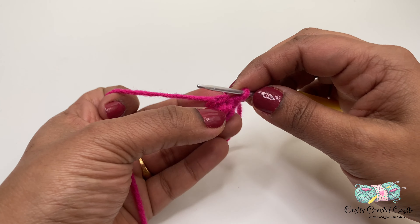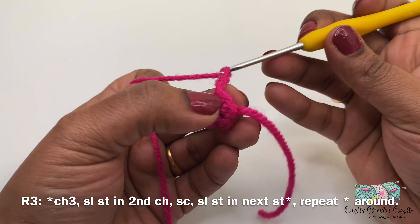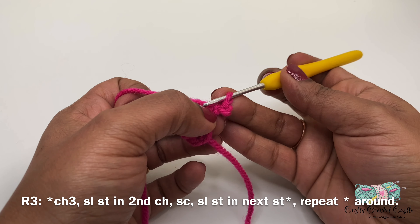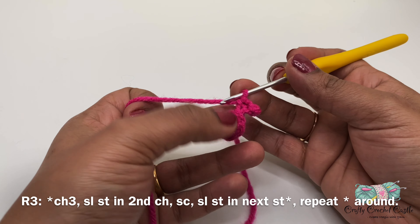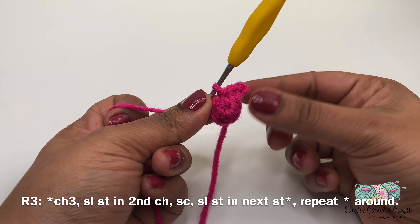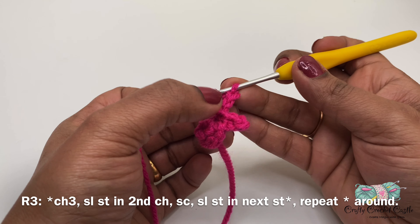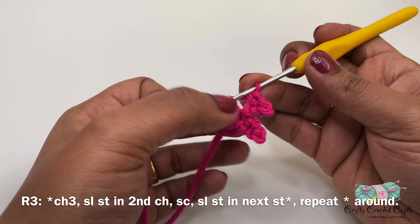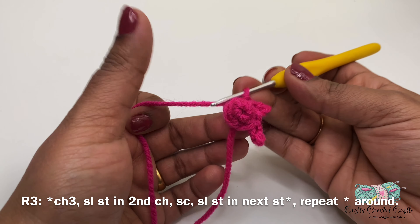For round three we'll be forming the petals. Do chain three, then on the second chain from the hook do a slip stitch, then do a single crochet in the next chain. Back on round two, do a slip stitch in the next stitch — that completes one petal. Repeat this four more times for a total of five petals. The pattern is: chain three, slip stitch in the second chain from the hook, single crochet in the next chain, then slip stitch in the next stitch of round two.